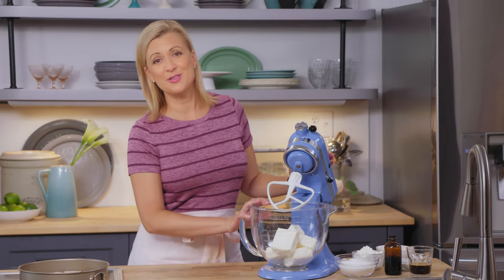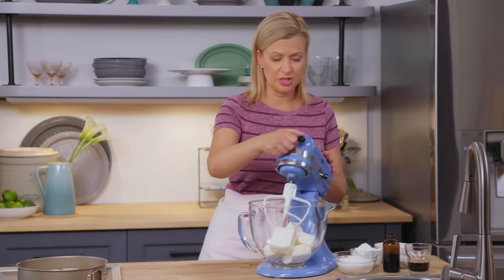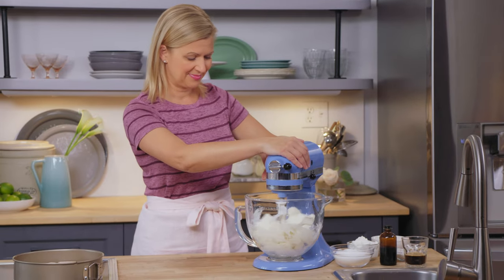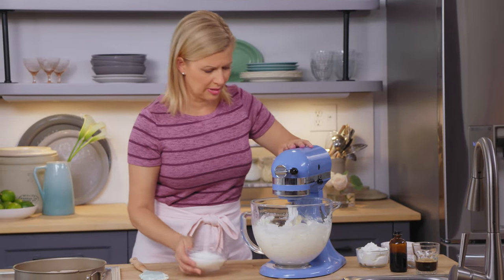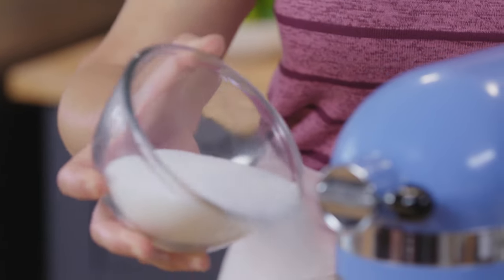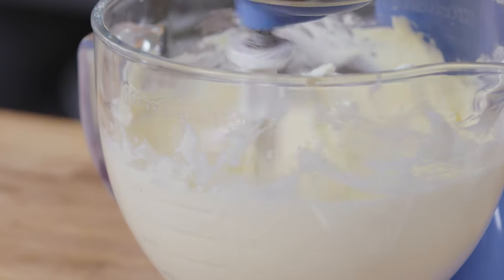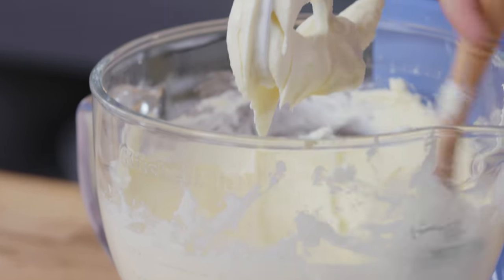This is a cheesecake that feeds a crowd. I start with three packages — 750 grams of cream cheese that I've softened to room temperature — in a stand mixer. I'll gradually start adding one cup of granulated sugar, sprinkling it on top of the cream cheese little by little as it mixes. Once it's fully incorporated, it's time for another key tiramisu ingredient.